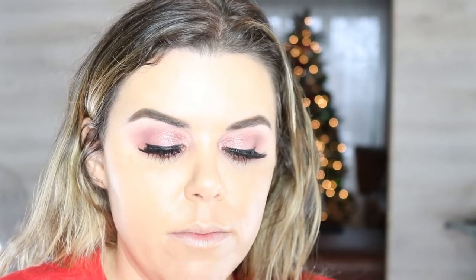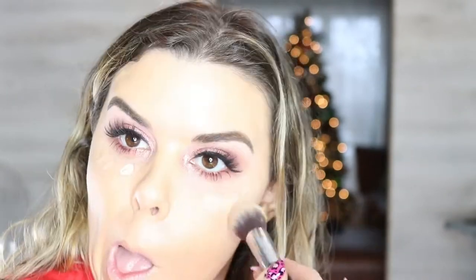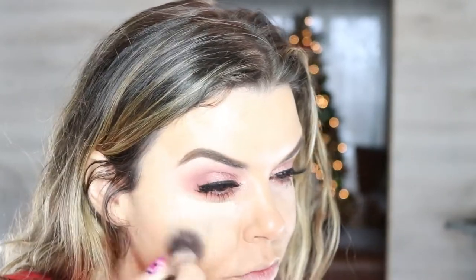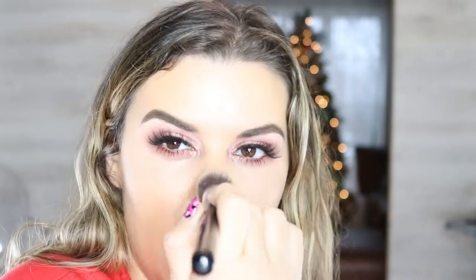Now I'm going to use NW20 MAC Select Cover Up. I'm not bringing it all the way up to my eye because I don't want to mess up my blended under eye, but I want some lightness under my eye to bring more attention there. With the little bit left over on my brush, I take it to the center of my forehead and hit the high planes of my face.